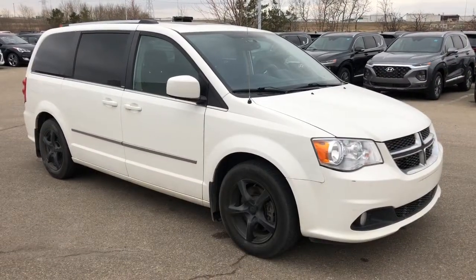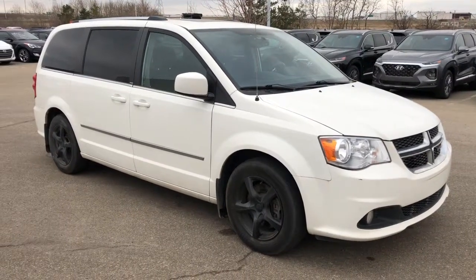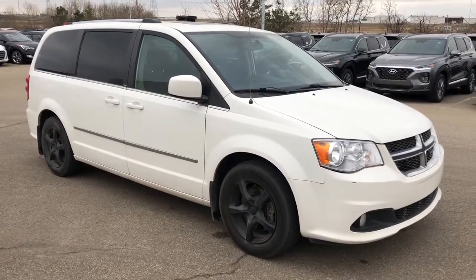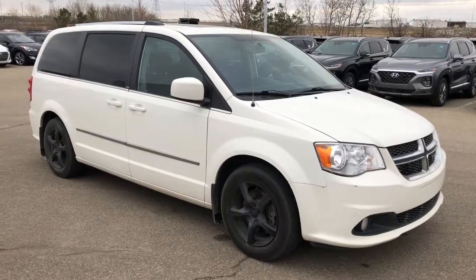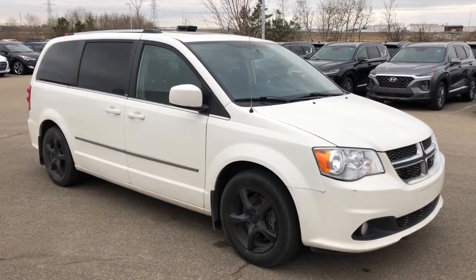It's the perfect vehicle for those long trips — your kids will love you. They will be able to watch movies the whole way. Come down to Sherrod Park Hyundai and take this 2013 Dodge Caravan for a test drive. If you have any questions, our sales consultants can give you a hand.